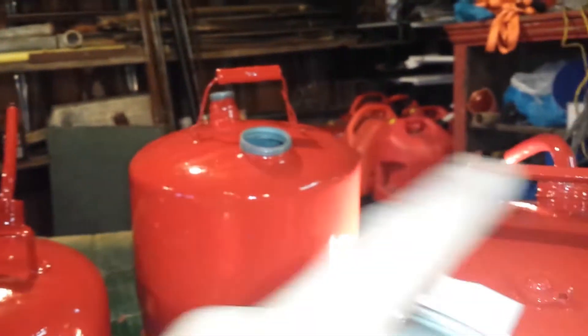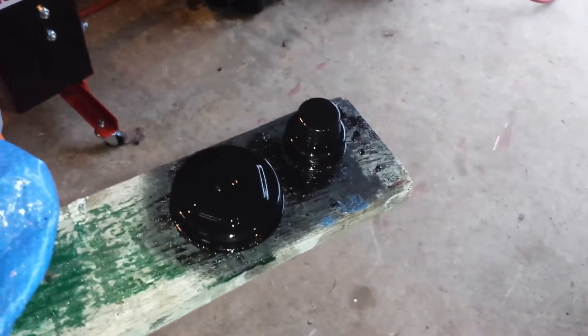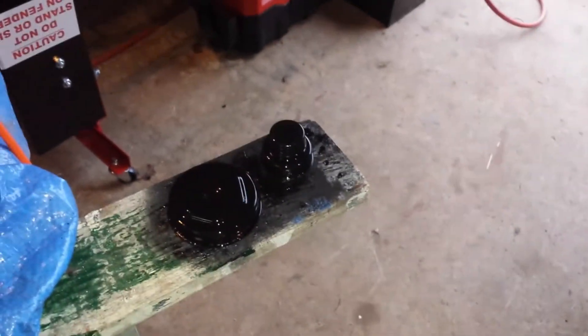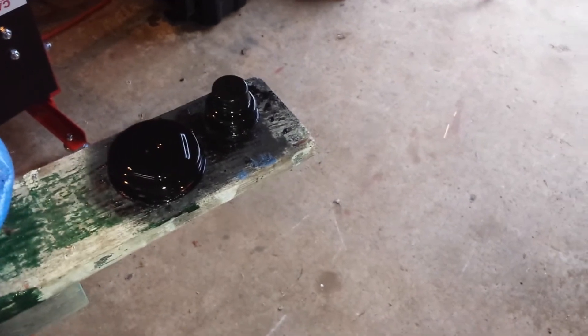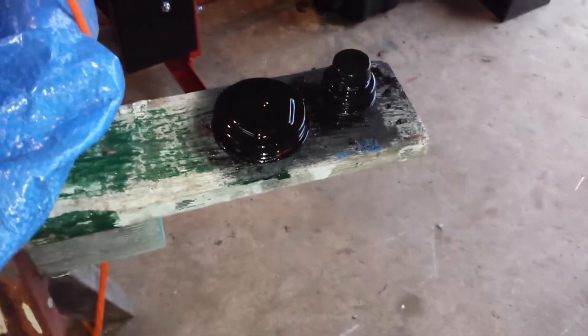I may not keep any of those spouts, so we'll see. Here are the two caps and they look pretty good. I'll probably do three or four coats of this because it's spray paint and it's not going to be as strong. So I think that's about all I have to say for this video. Thank you all for watching — hope you enjoyed it. Don't forget to like, comment, and subscribe for more. I'll see you all in the next video.